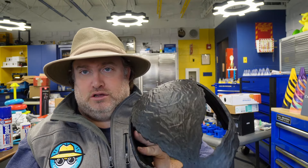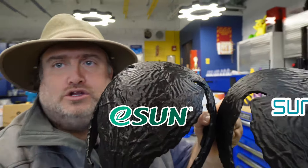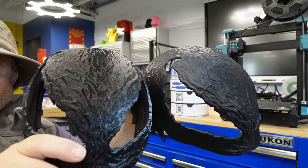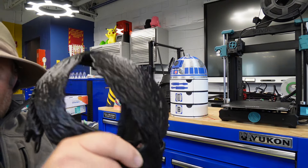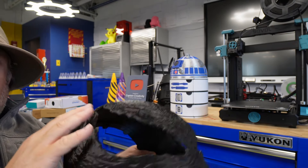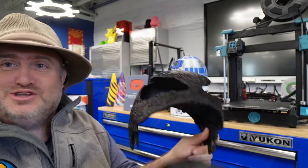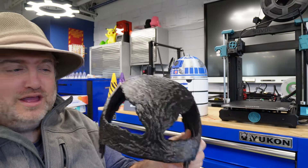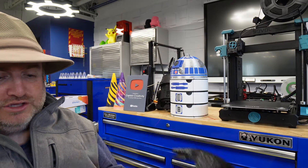So I printed out the Venom helmets with ESUN PLA plus black as well as the Sunlu black, and here are the differences. If you notice, there's definitely more of a matte finish on the Sunlu, and then there is much more of a sheen to it on the ESUN. If you're looking to get more of that sheen which is what we see in the movies, you can go for that effect. But of course, Venom comes in all kinds of different shapes and styles, so you could really go with either. There's definitely more of a sheen on the ESUN PLA plus, so keep that in mind.